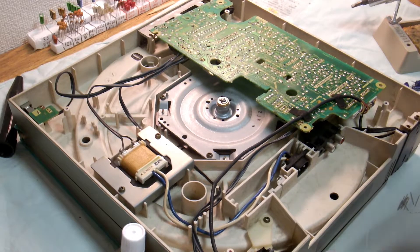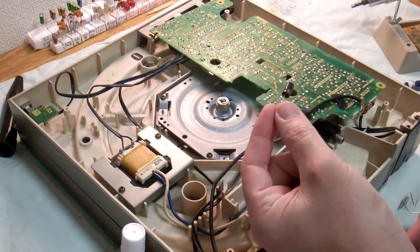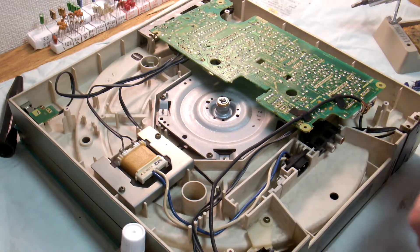I'm back. I managed to get some of the right capacitors — some nice little bipolars. These are, I think, slightly higher rated, 105 degree. So let's stick them in.